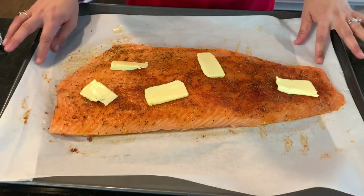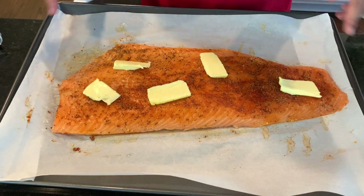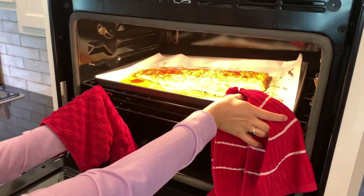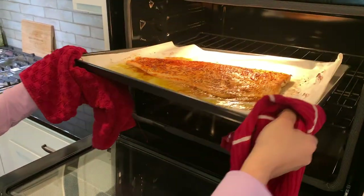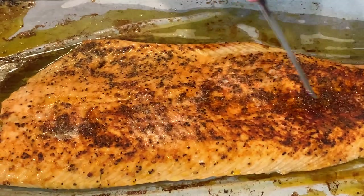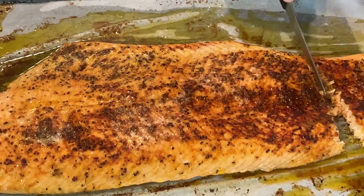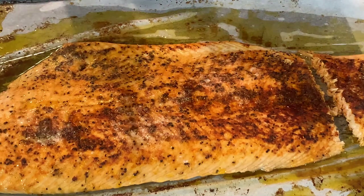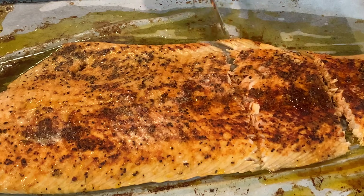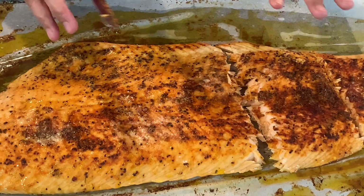This goes in the oven at 350 degrees for 15 minutes on the dot. After 15 minutes, take a look — the fish looks amazing and it's completely cooked through. At this point I'm going to gently make my pieces. You could cut it before, but I love cutting it afterward. Look at how beautifully those pieces come out — completely cooked through.